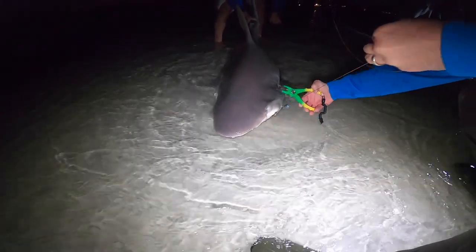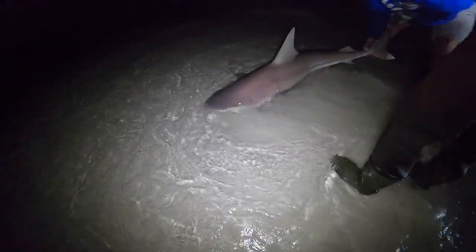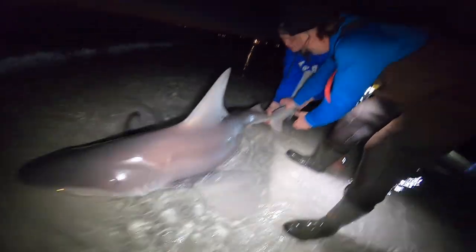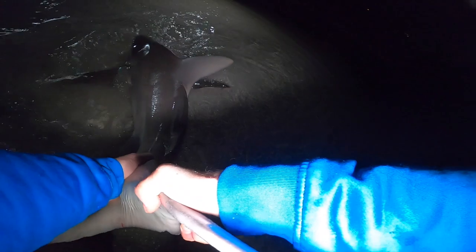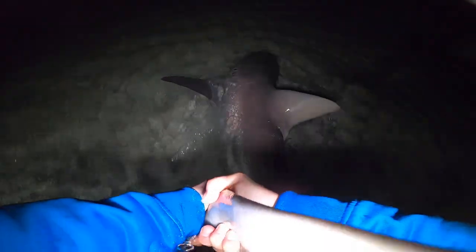Let's get him back in. We'll cut it real close to his mouth. I didn't mean to poke you in the eye, buddy. There we go. We'll drag him — watch out, he'll tail whip you and it'll hurt. All right, buddy, we're going. Come on, big boy.